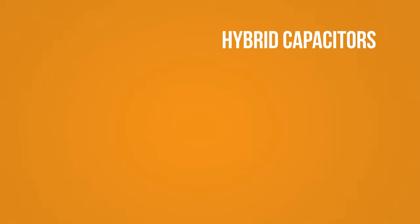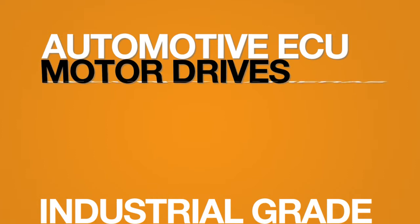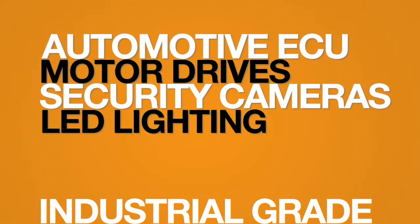Hybrid capacitors have excellent temperature characteristics and a high mean time to failure, making them especially useful in industrial grade applications where durability is paramount. Typical applications include automotive ECUs, motor drives, security cameras, and LED lighting.